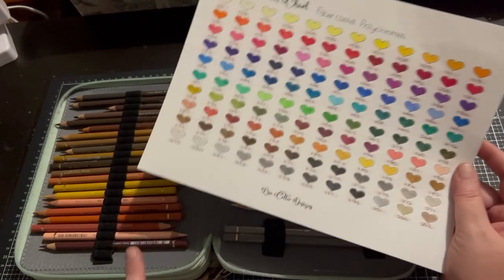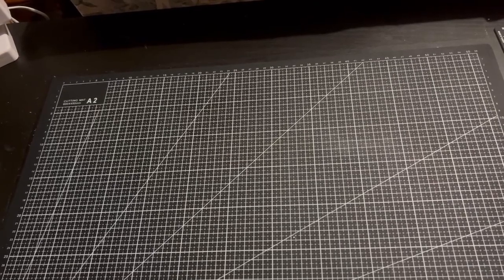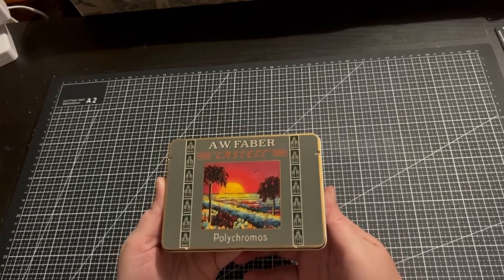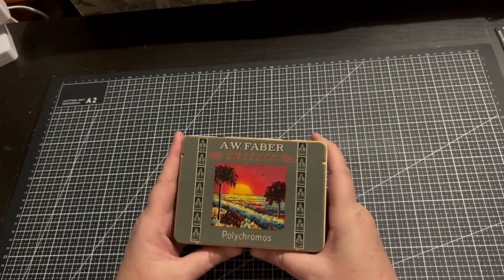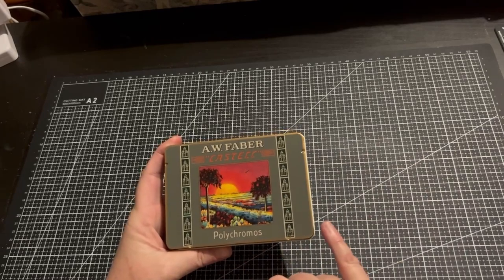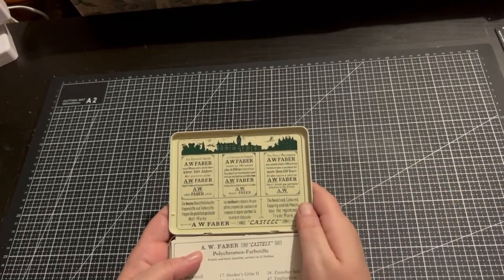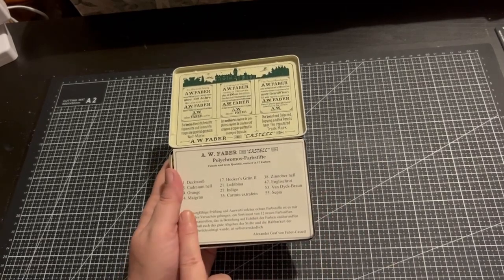Now I did get something extra with this set. So that was the Faber-Castell Polychromos. This little set here is also the Polychromos — this is the collector's edition little tiny tin and I will not be using these; they were purchased more as a collector's item. I got these for $7.95 which is pretty cheap. They come in this little adorable tin showing how the pencils would have looked back when they were originally released by A.W. Faber — and they're so cute. They have the names of them.